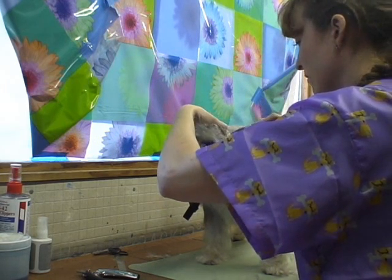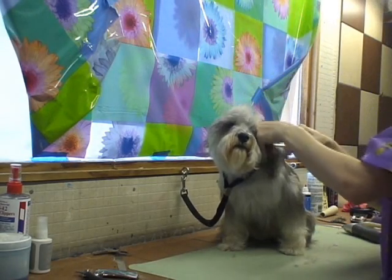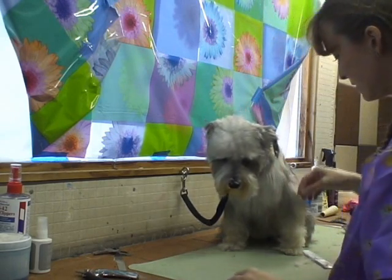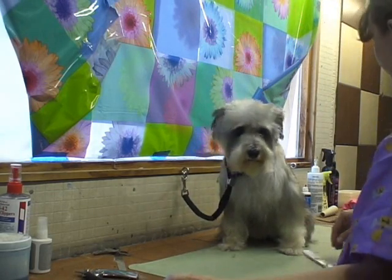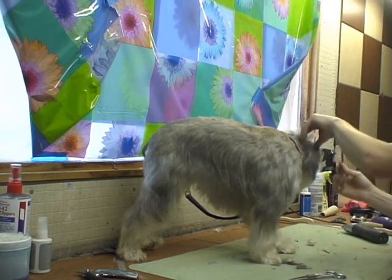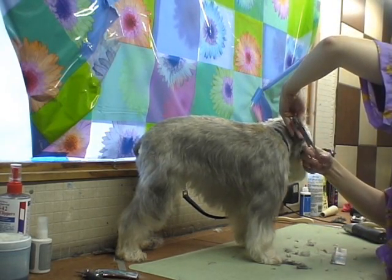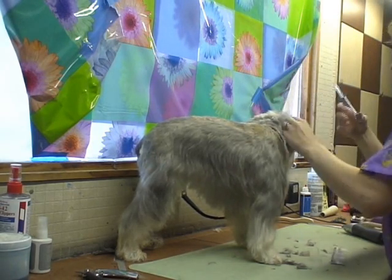Make sure you have control of the head so they don't shake. I'm only going to scissor around the edges because she is getting a slightly longer look. If you look on the inside, it's a lot easier to tell where the ear leather is so you don't cut it. Just take your scissors and trim all that excess hair all the way to the leather, all the way around.